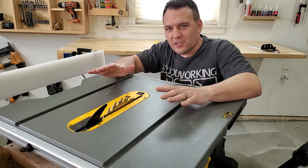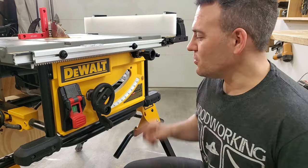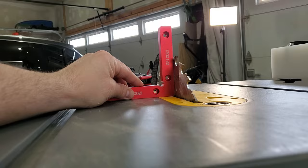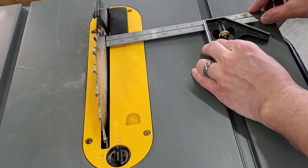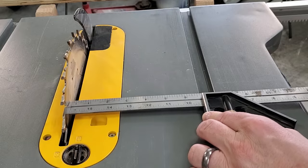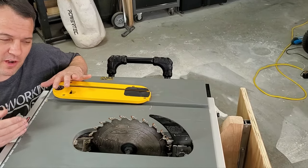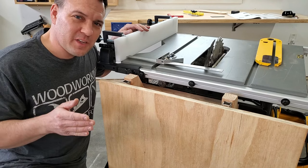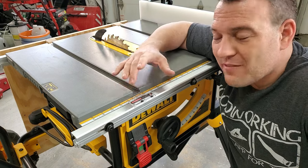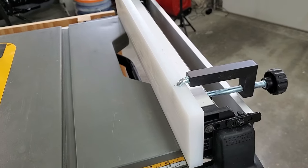I really like that there's a lot of adjustability to improve accuracy. You can adjust the 90 degree or the max bevel stops by turning these two cams right here, giving you a perfect 90 degree or 45 degree cut. You can adjust the blade to make sure it's perfectly parallel with the miter slot by adjusting the housing, using either a dial indicator or a combination square. The alignment of the riving knife can even be adjusted, and the fence can also be adjusted to be parallel to the miter slot with these adjustment screws. You can also adjust the rip scale, and once you have it set it's quite accurate.